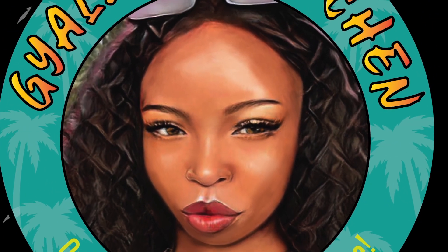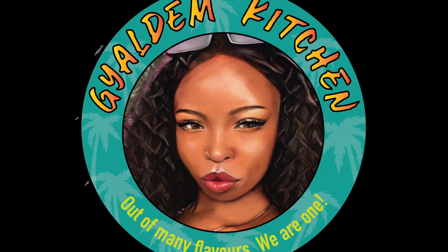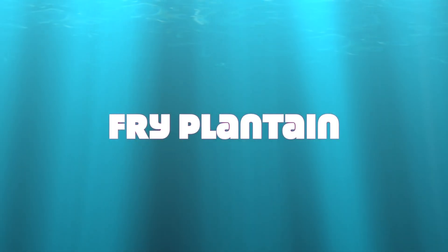Welcome to the Gyaldem Kitchen! Today I'm going to show you how to fry plantain.